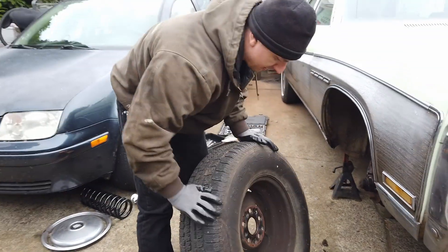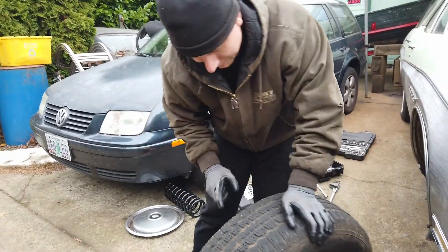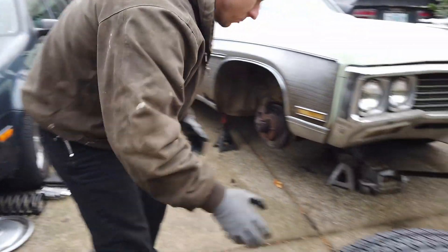Oh yeah, definitely not getting rid of these wheels — they're hub centric. Quality. These tires though, they're worthless.